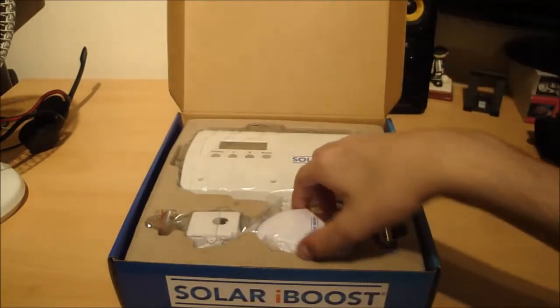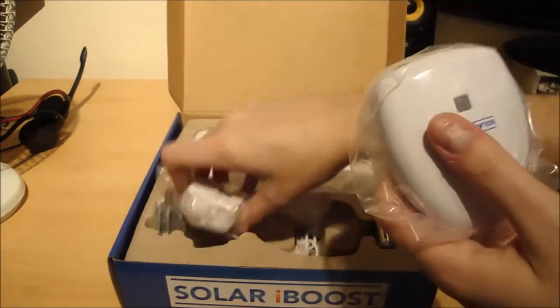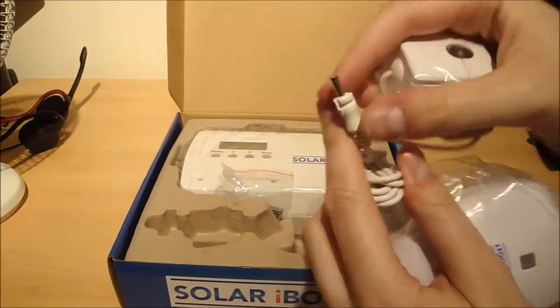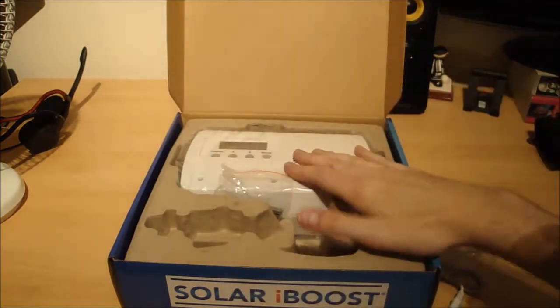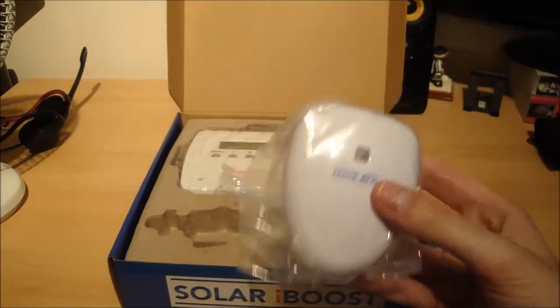In here we've got this little device which is the transmitter. This attaches to your meter using these little clips that go around the cable. It plugs into the transmitter and transmits signals to the iBoost to tell it when the solar panels or wind power are exporting more power than the house is using.